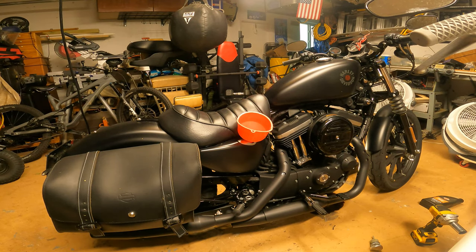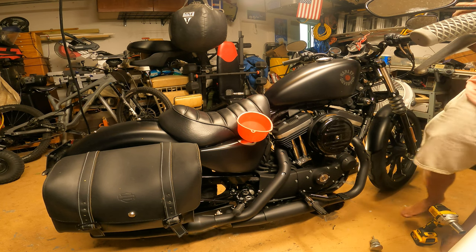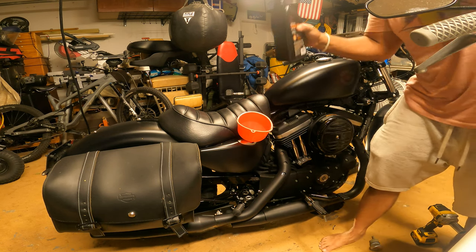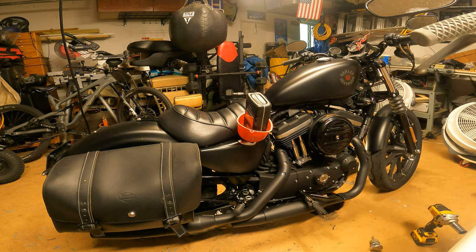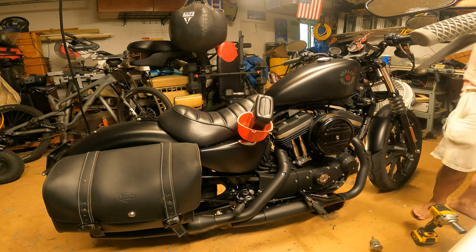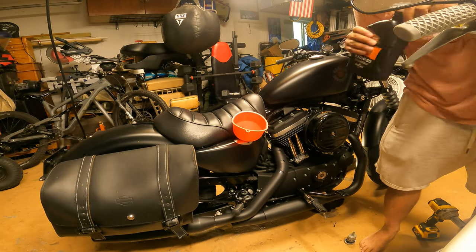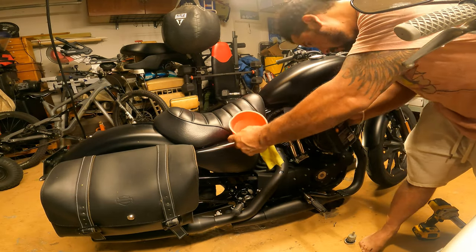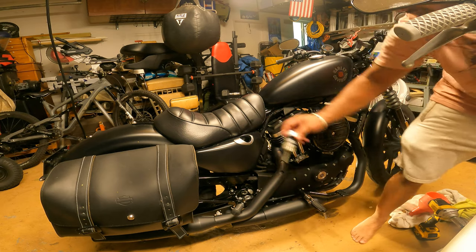This bike takes about two quarts of oil. We did prime the oil filter with a little bit, so pour the rest of this one in. Then tap the cap back on and open the garage door.